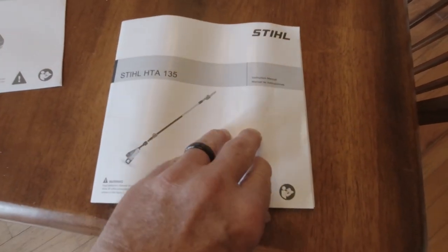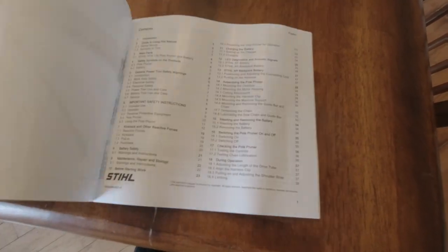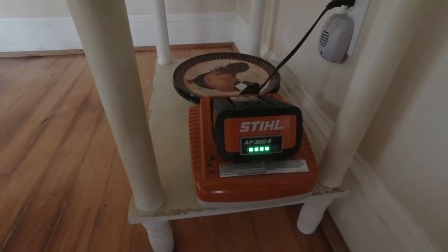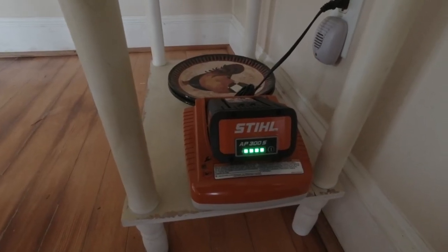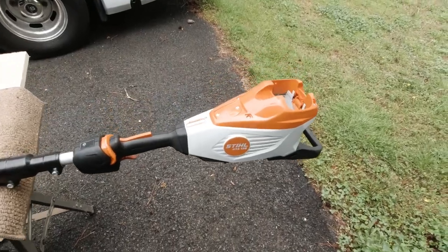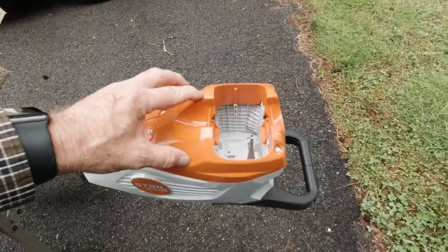I've read over the operator's manual — a lot of information in there. I've got the rapid charger, all set up, the battery is fully charged. I've got a 10-inch bar on here. I'm also going to check it out and rig it up with a little attachment you might find interesting. I need to get some bar oil in the reservoir and get things checked out. Kind of an official unboxing here.